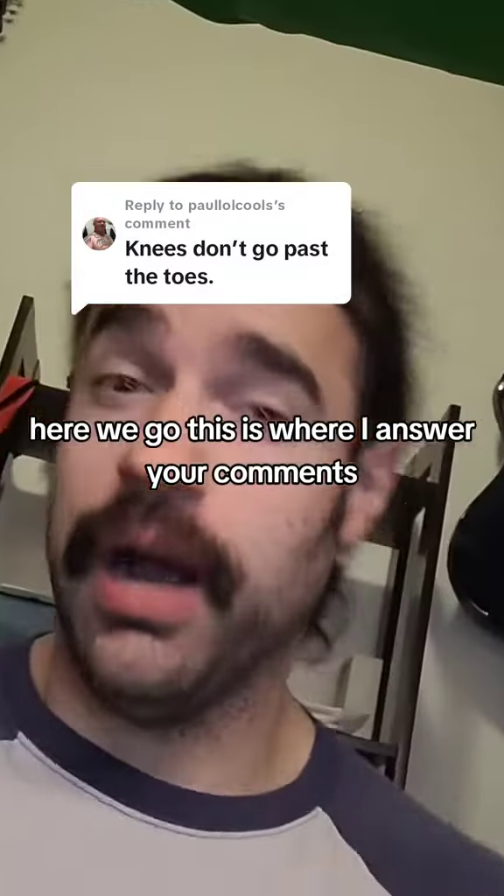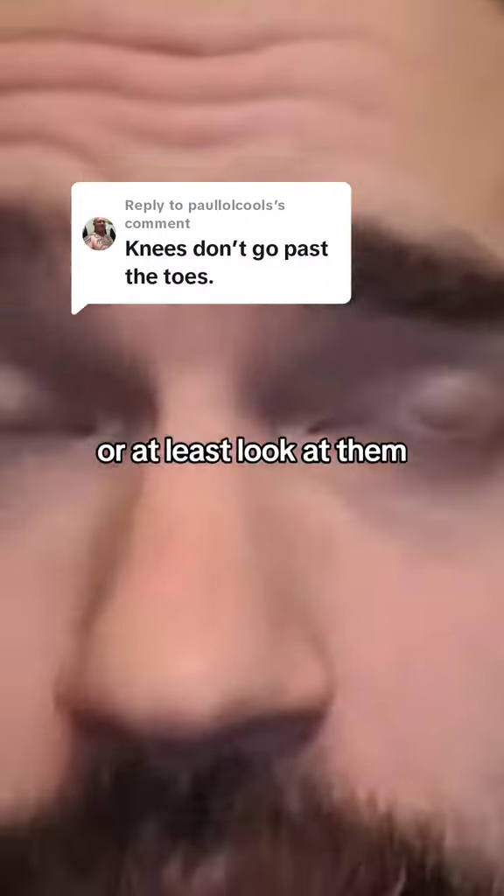Friday feedback. This is where I answer your comments or at least look at them.